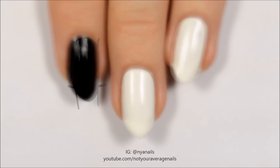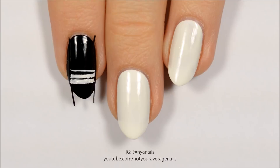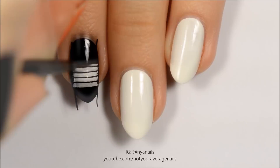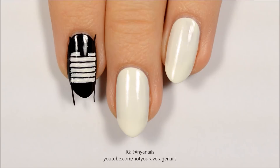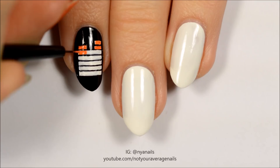Section off a rectangle with striping tape and paint 5 horizontal white lines. Add 3 shorter white rectangles above the other lines. Remove the striping tape and fill in the lines with the colors shown. All of the polishes used in this step will be listed in the video description in the order they were used.